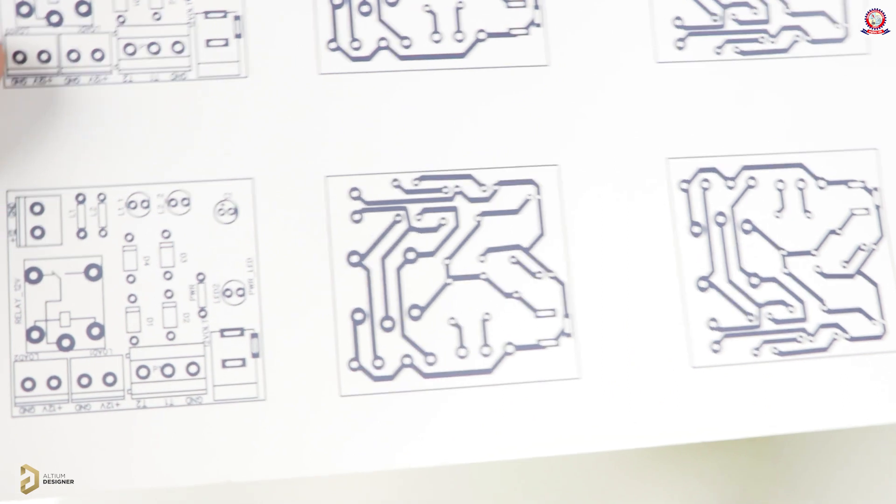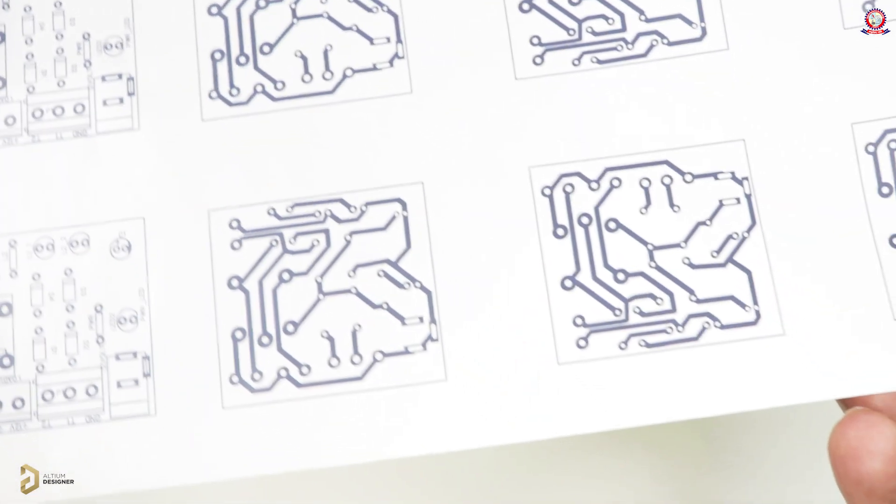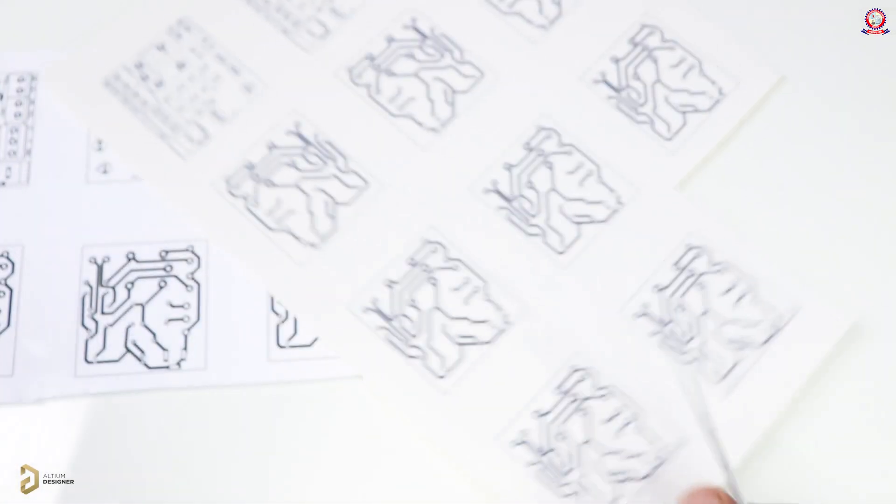I am going to print the PCB design. I am going to use photo paper and glossy paper to print. I am going to use glossy sticker paper and print with the printer.